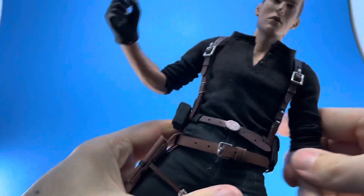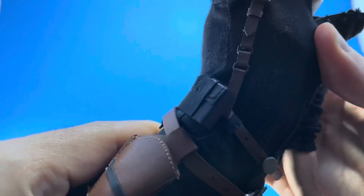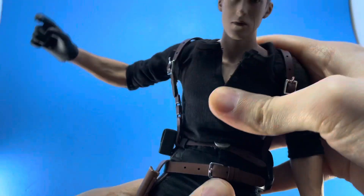He's been in a pose for a while anyway. The torso section is not too bad — he's got good crunch, goes back a pretty good distance, and pretty good range side to side on the ball joint.